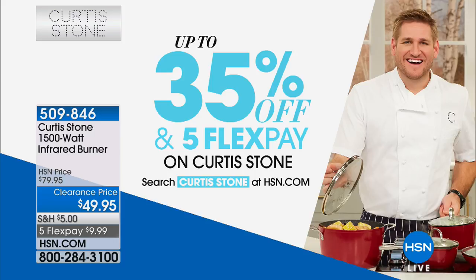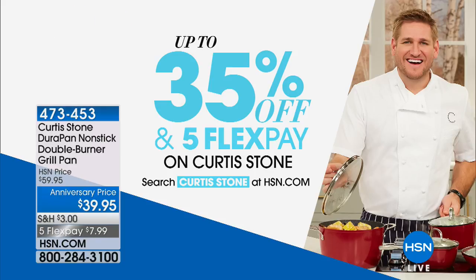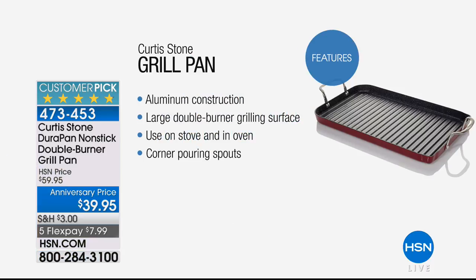It's Curtis Stone's sixth anniversary at HSN and we have up to 35% off and five flex pay on Curtis Stone. To find out more, go to our website HSN.com and type in the search engine 'Curtis Stone' - we've made it very easy for you and that will pull up all of the tremendous values and great savings and all the flex pay that's available for you.